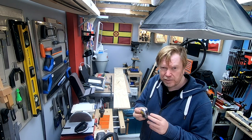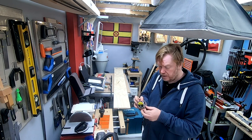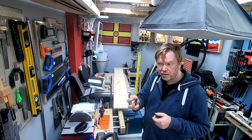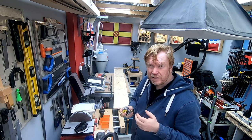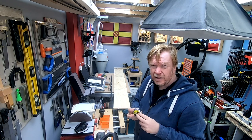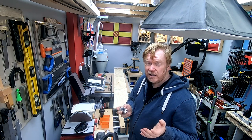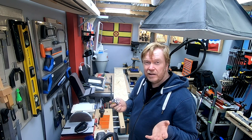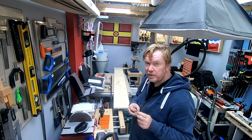I like these tape measures from Stanley — the Power Lock. Everybody thinks they're made of metal but they're just metallic plastic. I really like them and these are metric only. I'll leave a link in the description; you can get them on Amazon. Links to Amazon are affiliate links and I may earn from qualified purchases, but it's a good way to help the channel.